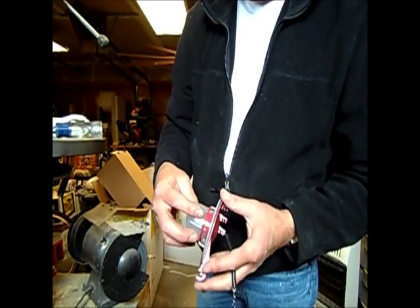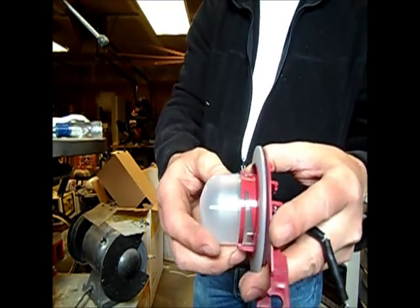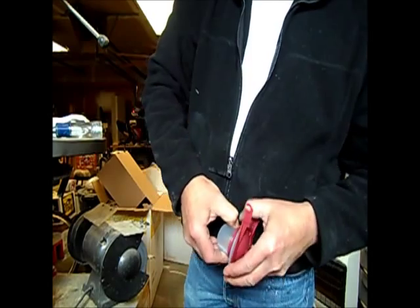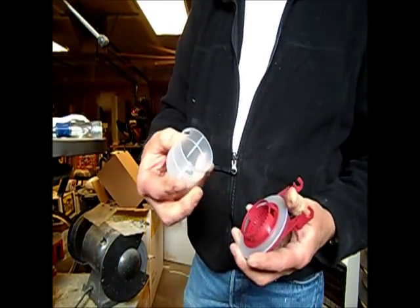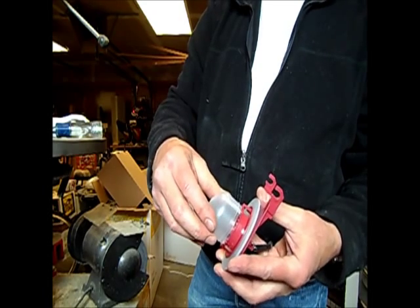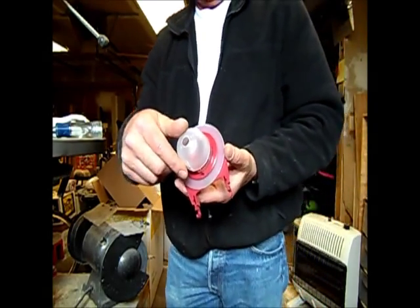Let's see if I can do it quicker this time now that I kind of know what I'm doing. Got one side — you can see it's already started. Got the other side — there we go, it's out. Wind it up to my number 10, snap it back in — that's it. Hope that helps, thanks for watching.